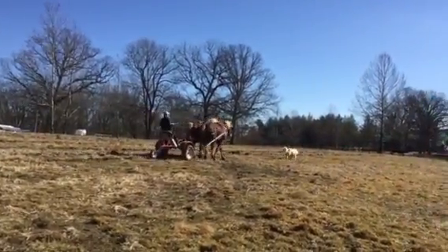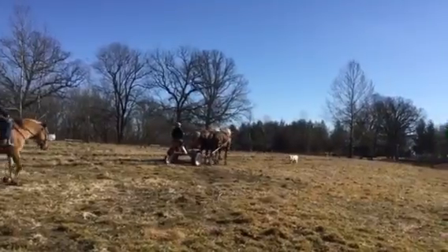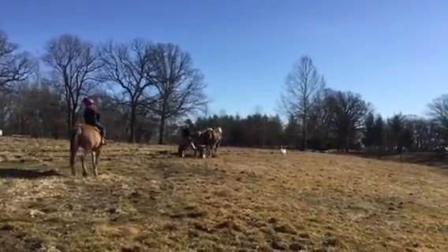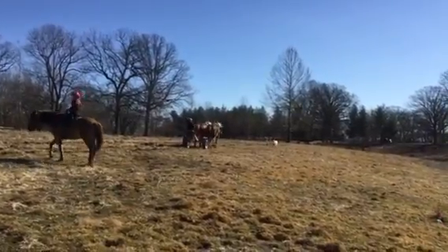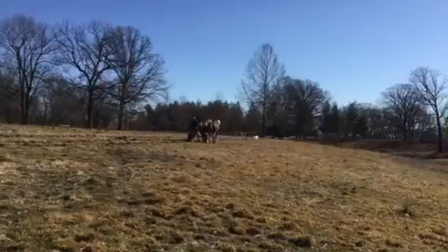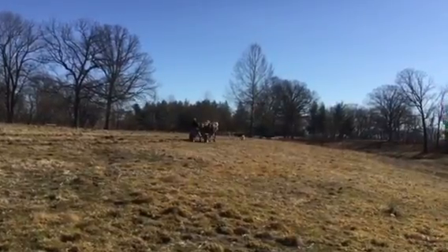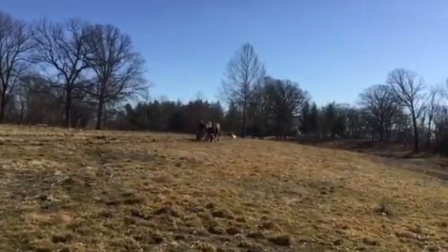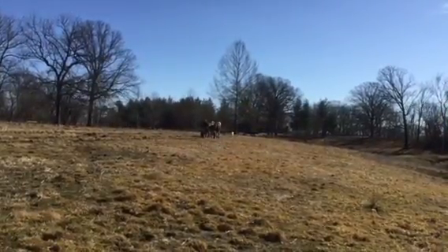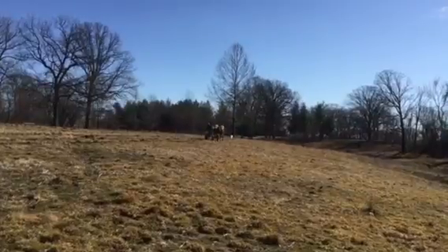This field has never been plowed and it's never been subsoiled, so it's pretty tough stuff — but the horses are doing fine at seven inches. It's probably the equivalent of a 12-inch moldboard plow or a little less. We're going to see if we can get this soil to begin to rejuvenate, get some water, oxygen, and bacteria and fungus down in those crevices and get better soil.